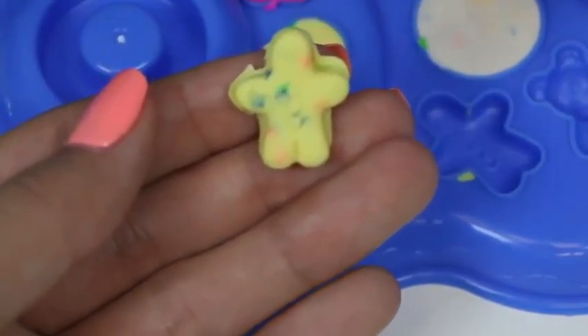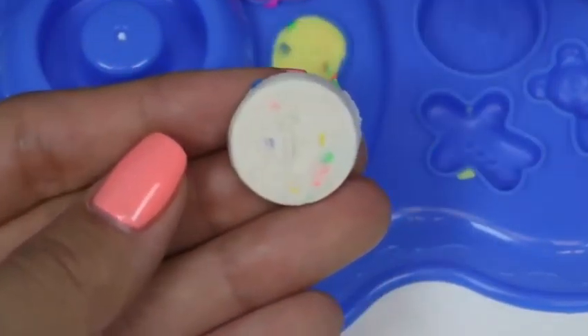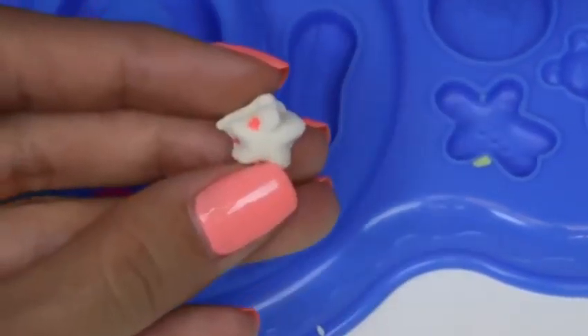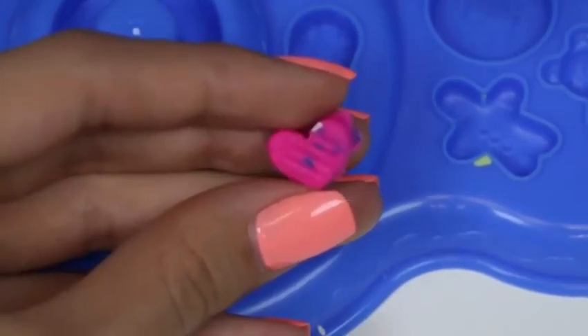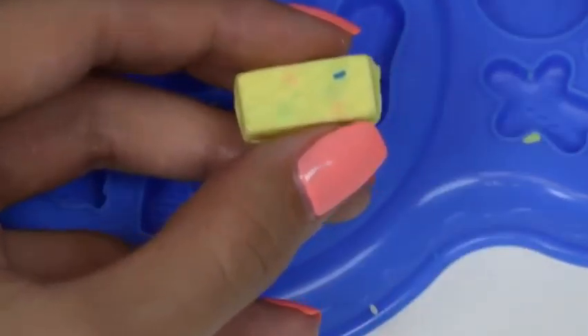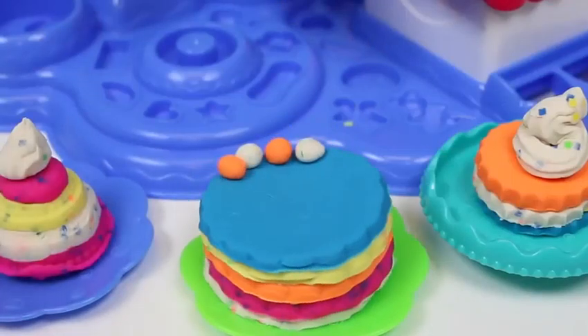Next we have a little gingerbread man, a cookie, a flower, a peanut, a star, a heart, a leaf, and a wafer. Let's also decorate our larger cake.